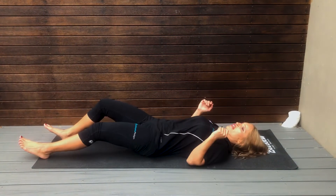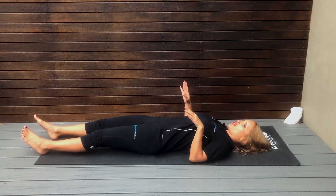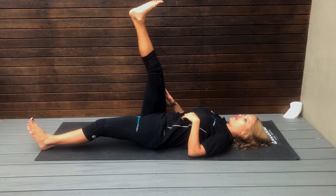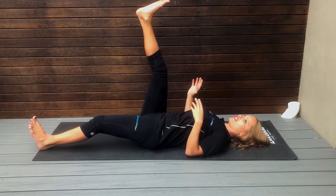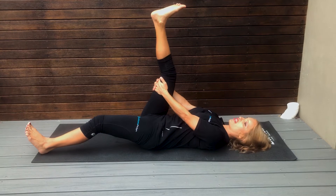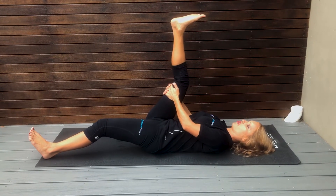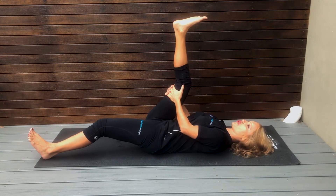So you're going to lay flat on your back, legs flat on the ground, then you're going to bring one of your legs up towards your face as far as you can. Then you're going to wrap your hands and clasp your hands behind the knee and then pull the leg that you're stretching towards your face.